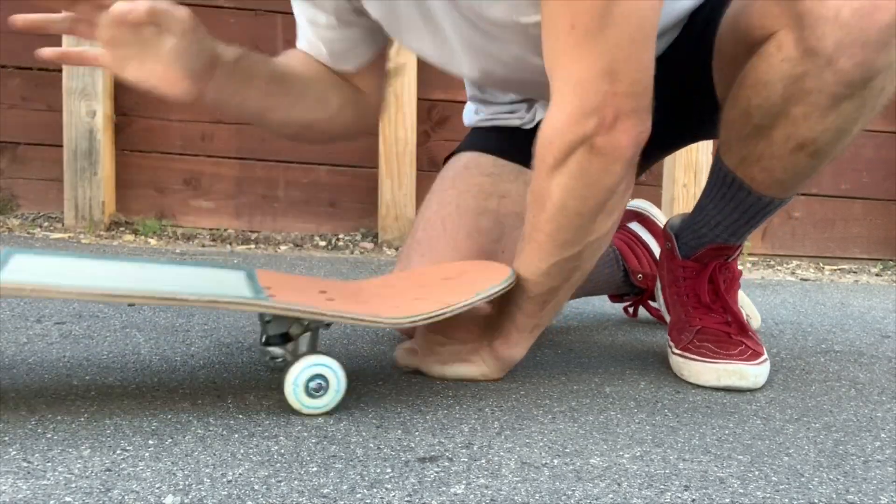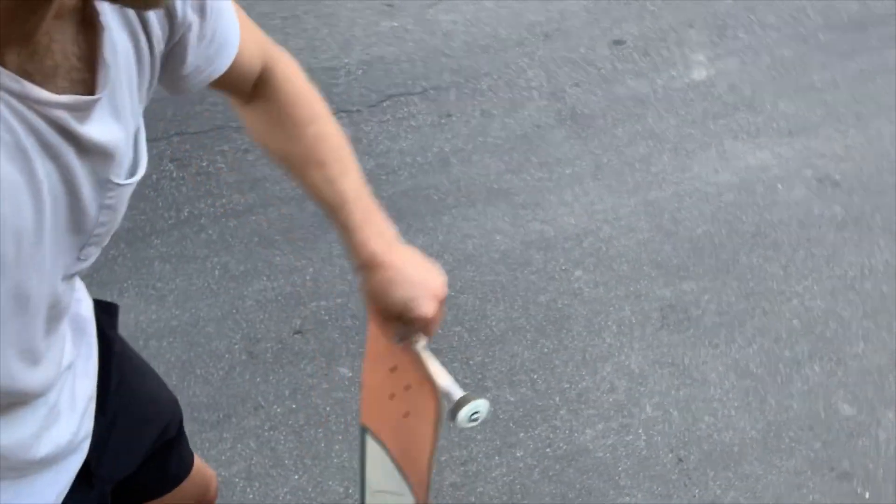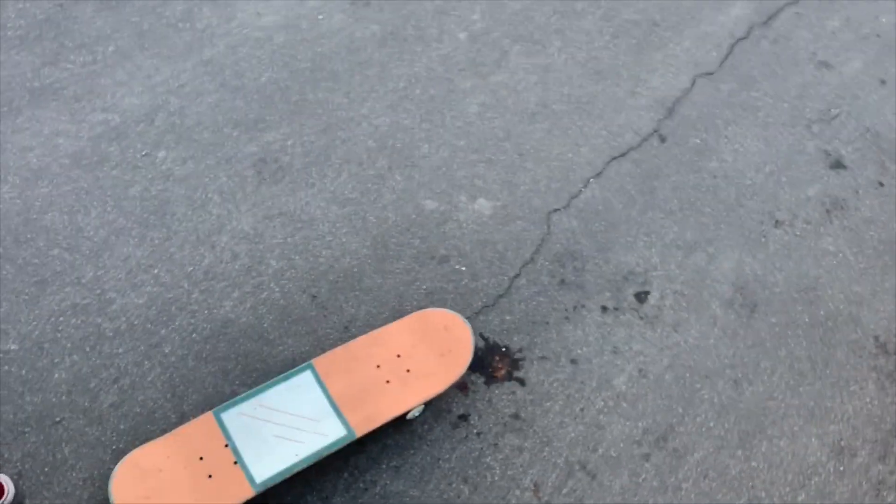Then you got to catch the board. You got to train your muscle memory to just pop and catch the board a bunch of times — practice makes perfect. You're going to fail a lot, and that's the whole point.